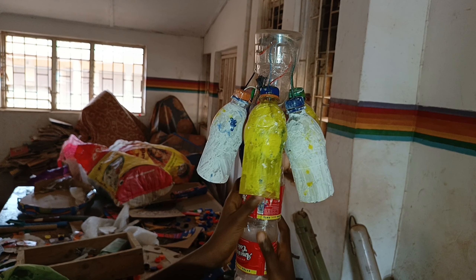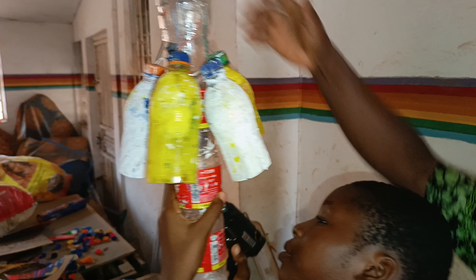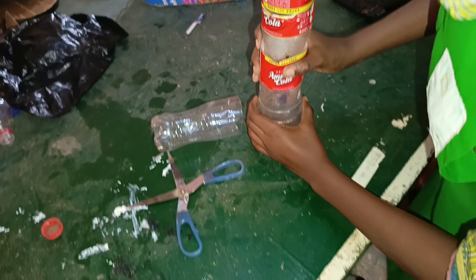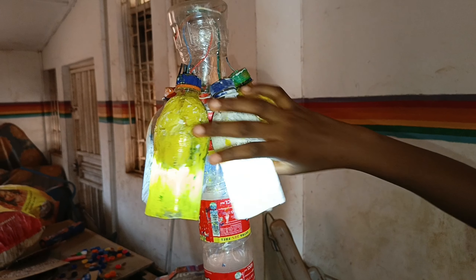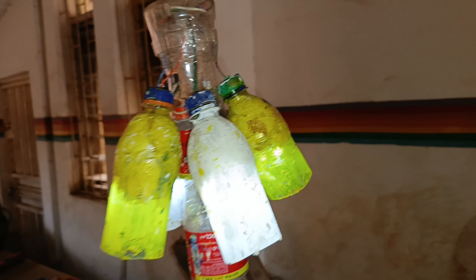Now you can see it has joined with the other stand. Then I used glue to join the chandelier stand and the bottle together. This lower part, which has the sand and carton, is to support the weight. Now when I switch it on, you can see that the light is on.